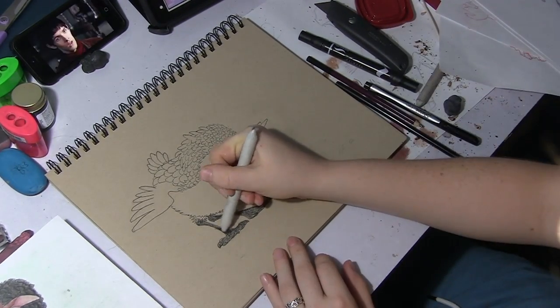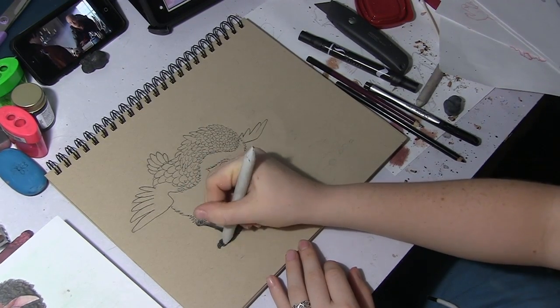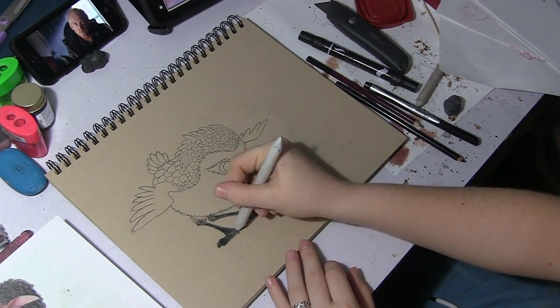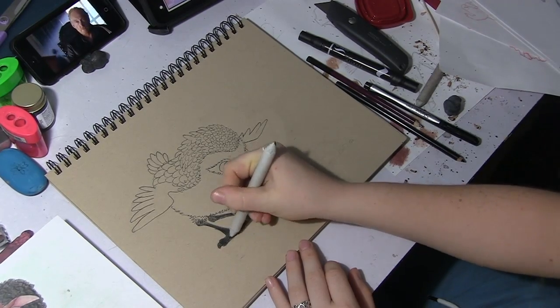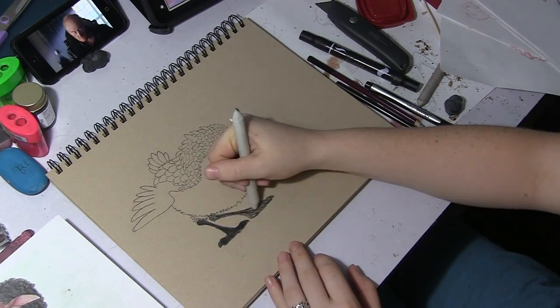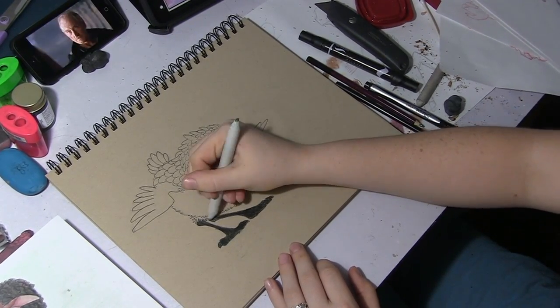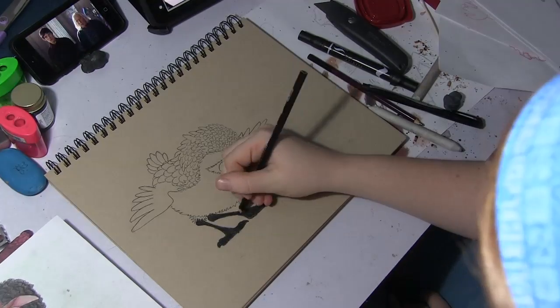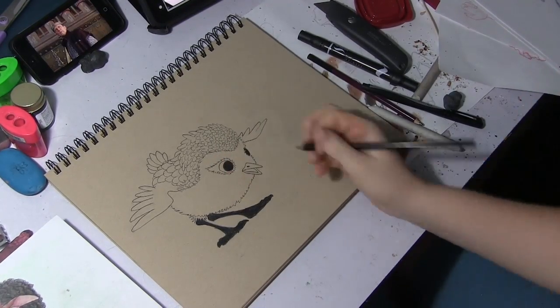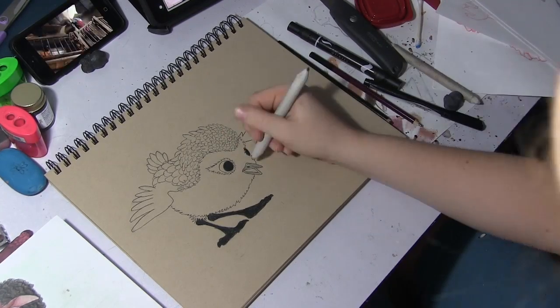While I'm doing this drawing, I'm just going to kind of be rambling about a few things I wanted to tell you guys. So if you don't care to listen to me, feel free to just turn off the volume on this video and watch me draw, turn on some of your own music if you like, and just enjoy the process of me making this drawing.